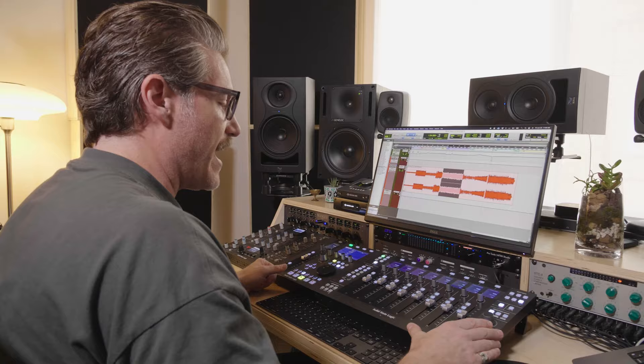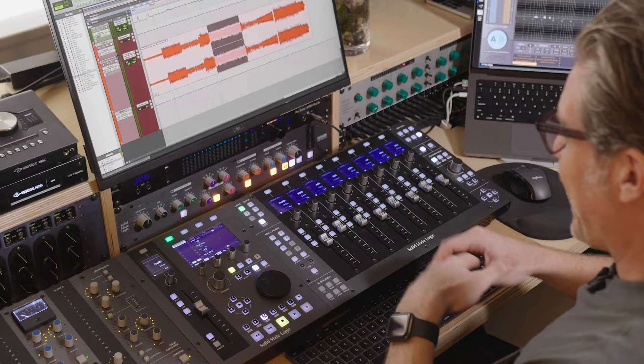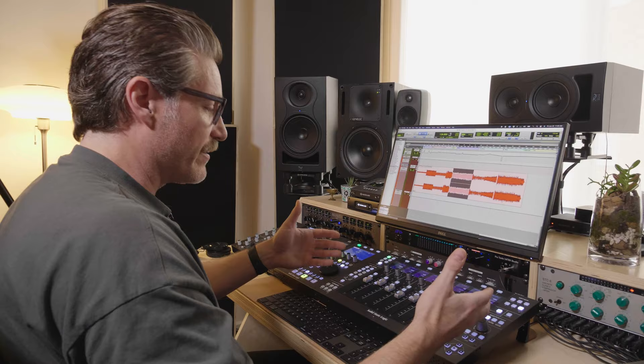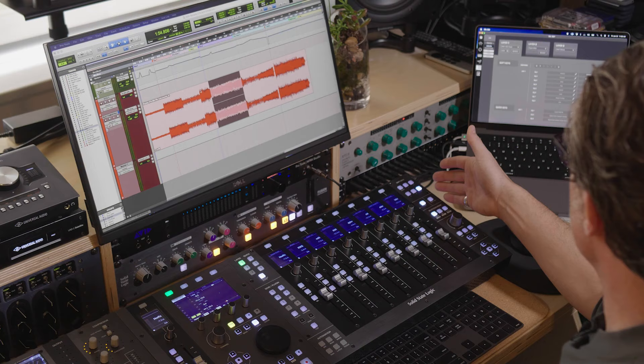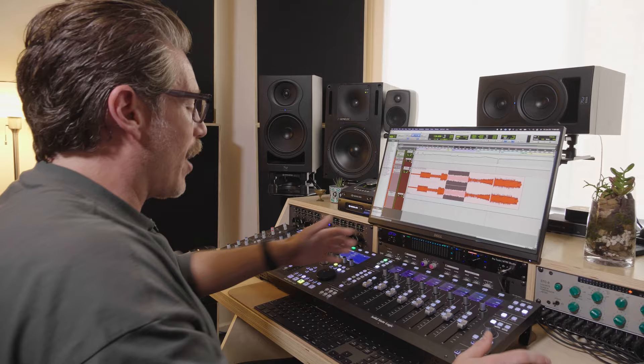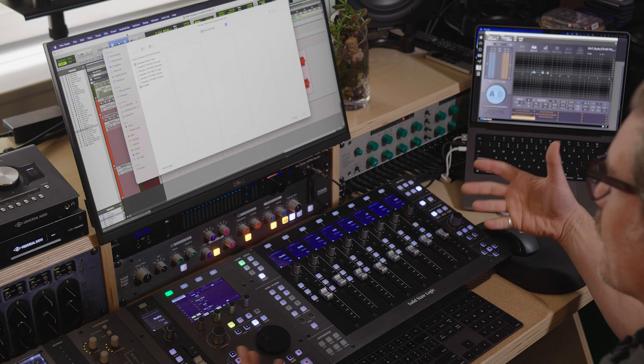I've had the UF8 now since its release back in 2021, and it's been heavily integrated into my workflows since I've had it. The Fader Bank is great for doing automation, which was my initial reason for going for a controller. But more so are the soft key assigns, which can be user-assignable for any types of keyboard commands. I've assigned these particular soft keys to be shortcuts for my workflows — for instance, import session data, which is a series of clicks on the keyboard, is now just assigned to a soft key at the top.